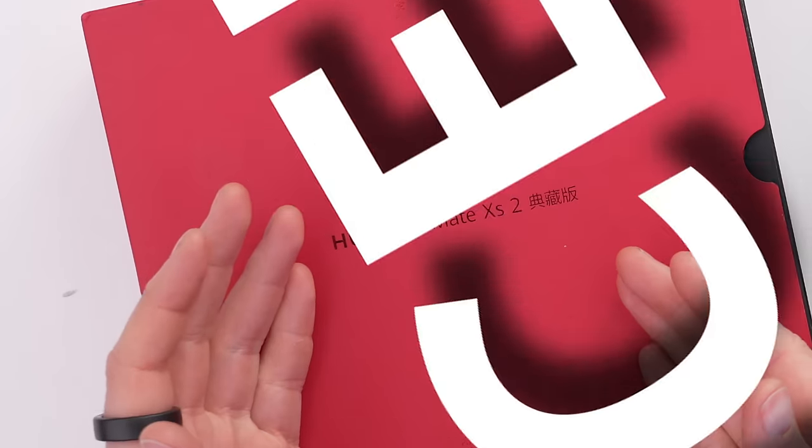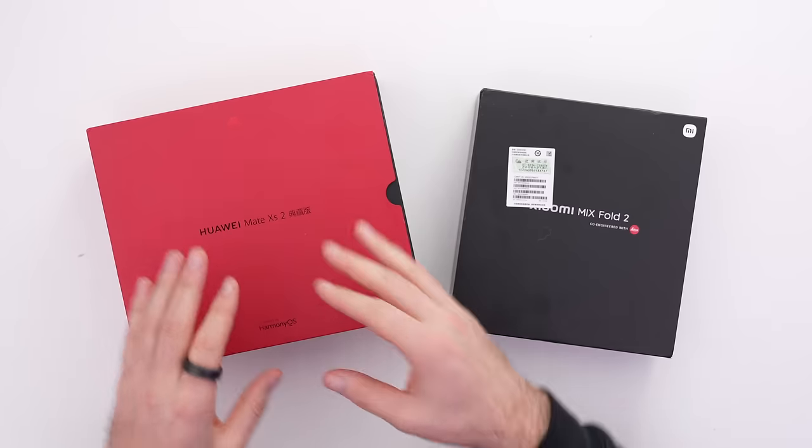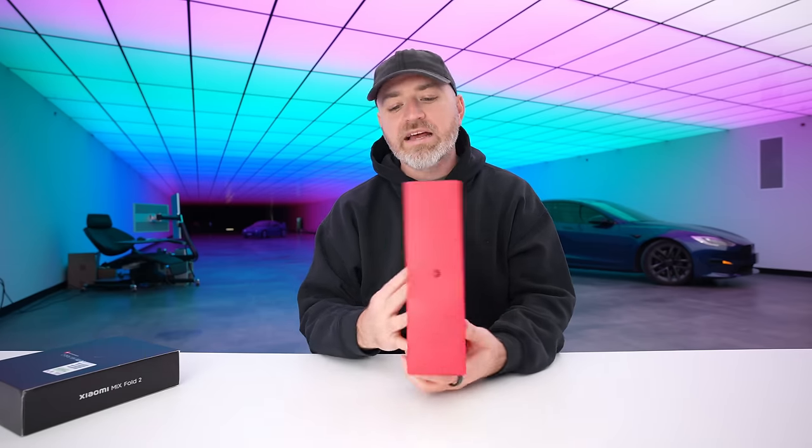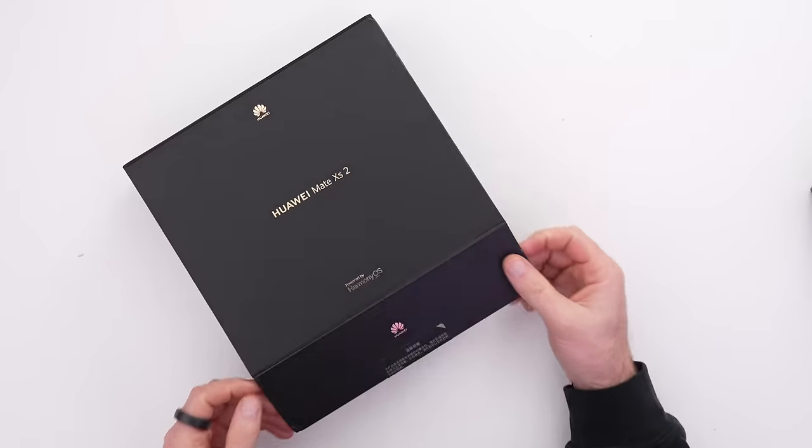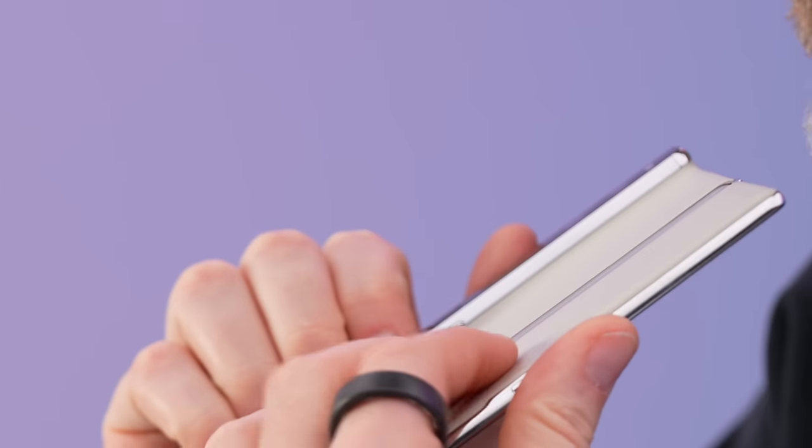In front of me, I have two different takes from brands that I've had a little more difficulty interacting with. We know the story with Huawei, and then the Mix Fold 2 where they were able to really slim things down. I want to look at the hinges, feel the tension, open up the display, and compare the exterior fold to the interior fold — two totally different approaches. The Mate XS2, I believe, is still on the Snapdragon 888, whereas the Mix Fold 2 goes up to the 8 Plus Gen 1. What I'm mostly curious about is the mechanical aspect. It feels insanely slender with this leather-like finish on the back.